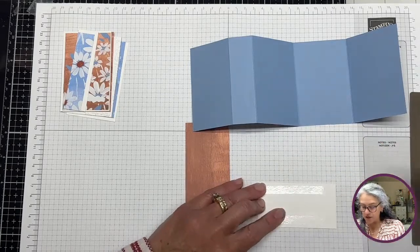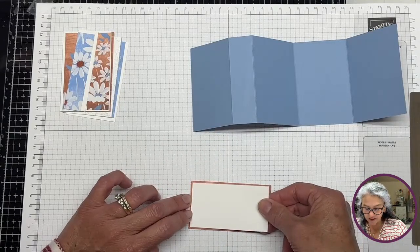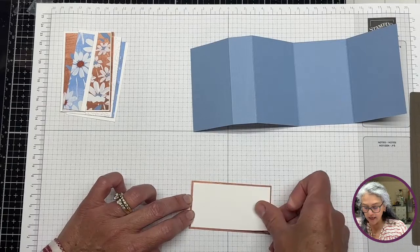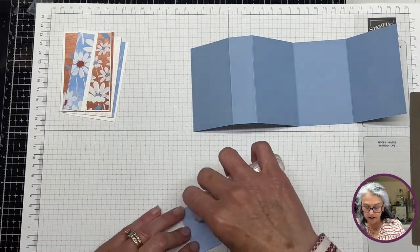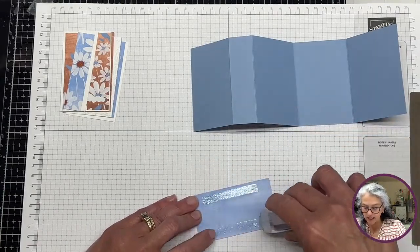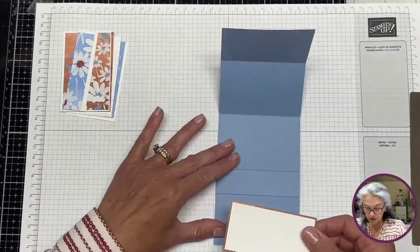This Designer Series Paper has really strong colors and I've had a harder time getting used to it, but once I got used to it I'm in love with it. That's how it works, right?